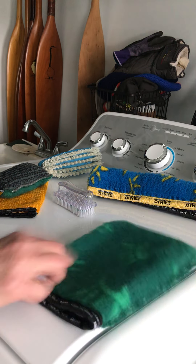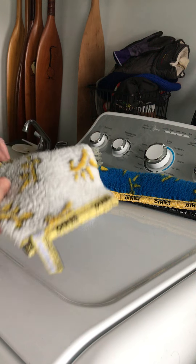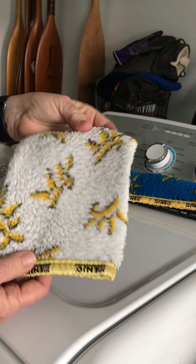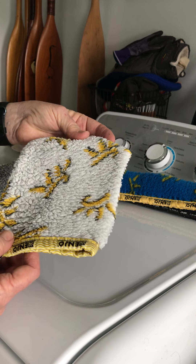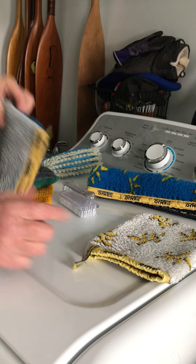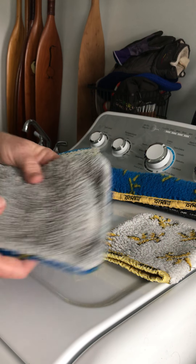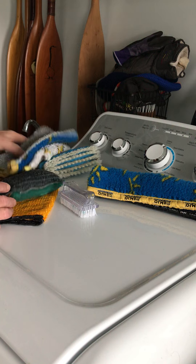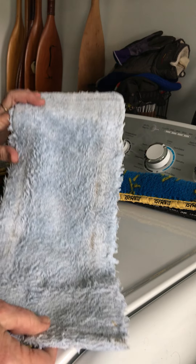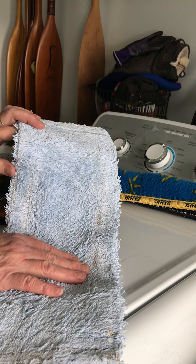Now, I showed you what a new fiber looks like — if your fibers are starting to look like this one, please give me a call. We're going to send this one back to Austria to have a new life as a car seat or playground equipment. When the fibers start to be threadbare, it needs a new life. This is an old floor fiber — I think it's over 10 years old.